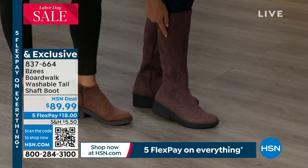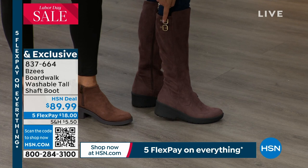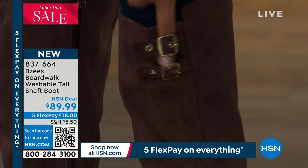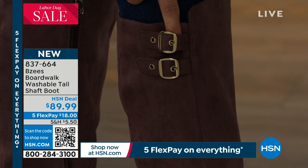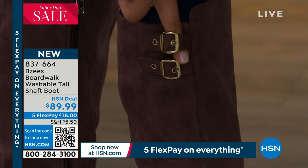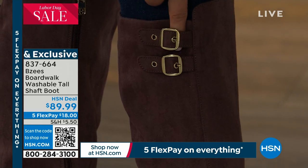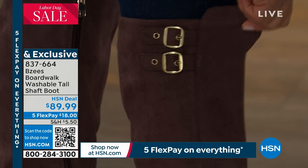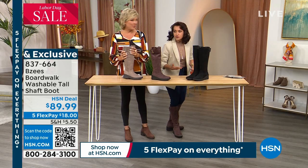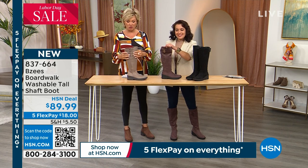These two double buckles are functioning. So many times you'll get shoes that have decorations on them — well these are embellishments, but these are functioning. The reason why is we want you to be able to stretch it, and if you want to make it tighter or looser for ladies with a larger athletic calf, go for it. You can loosen it up, or if you have a very thin calf you can tighten it up. But it stays because of our stretch panels — it does not droop. The whole upper is stretchy.